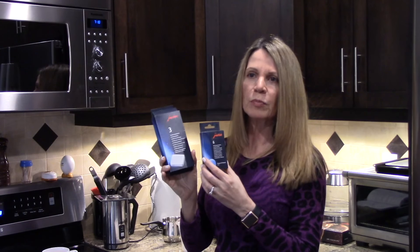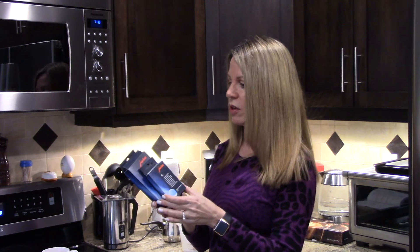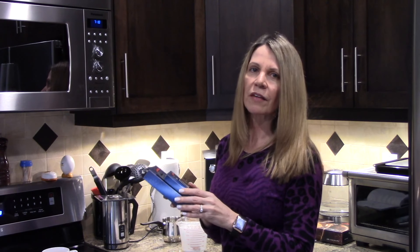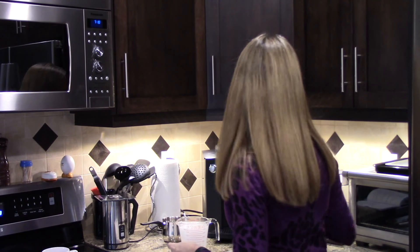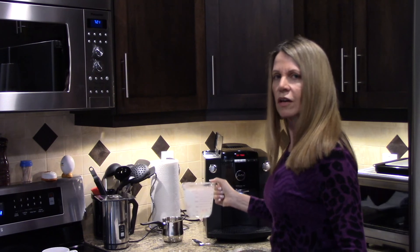Both the cleaning tablets and the descaling solvent you can get on Amazon.ca, and of course specialty coffee shops carry them as well. You can also find them at some department stores — a place like The Bay would have something like this.